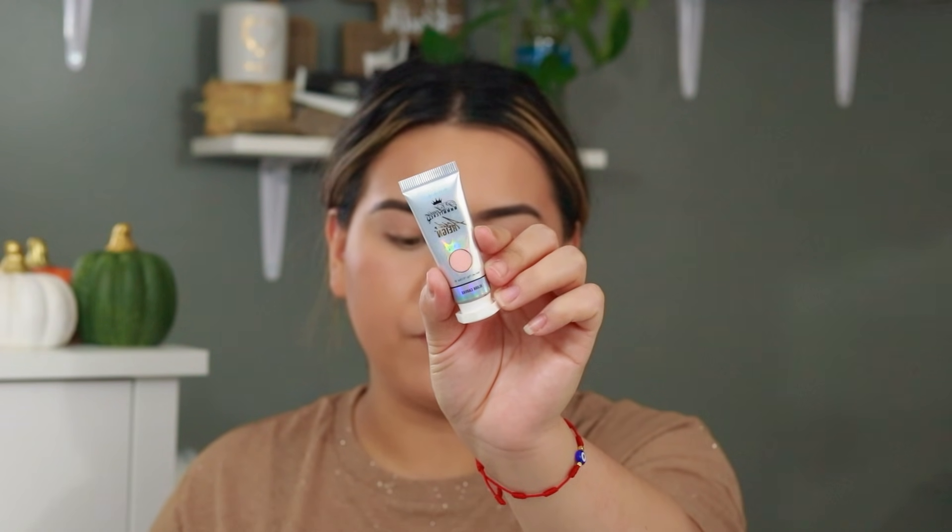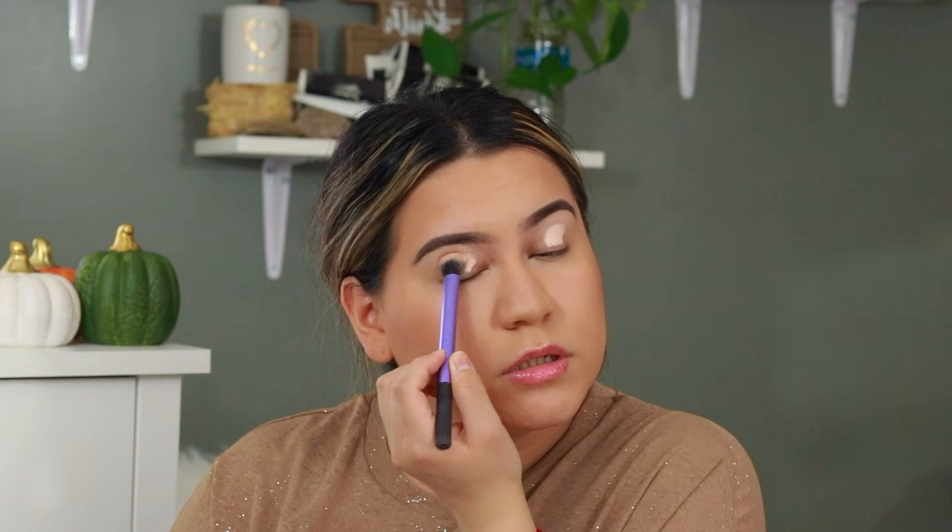Now moving on to the fun part — the eyes. I'm going to be taking this primer I purchased on Morphe's website, this is the Kelsey Michelle Primer and I got the shade Blank Canvas. I heard really good things about this primer for very oily eyelids, so I wanted to give it a try. I'm going to start off with a little bit and if I need more I'll apply more. I think I grabbed too much.